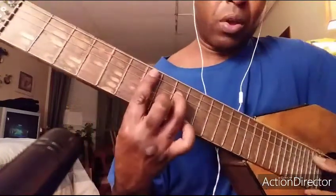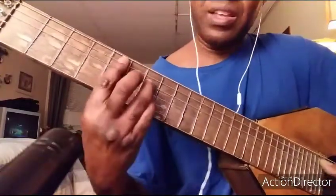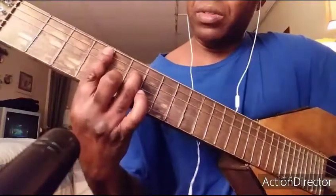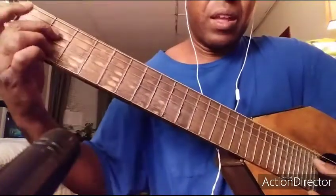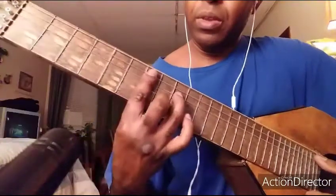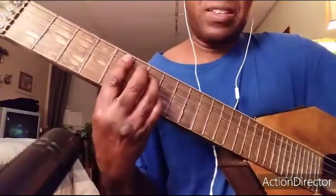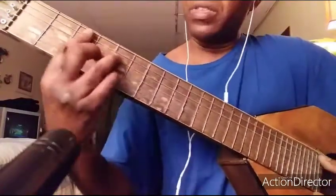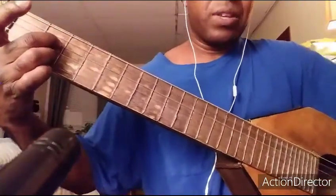Then I'm gonna go: E minor seventh, E flat minor seventh, D seven, D flat minor seventh, C major seventh, B minor seventh, A dominant seventh. And I do it again: E minor seventh, E flat minor seventh, D seven, D flat minor seventh, C major seventh, B minor seventh, A dominant seventh.